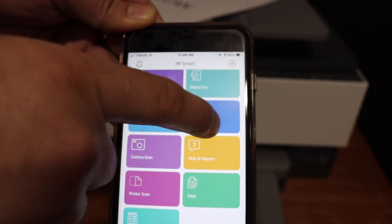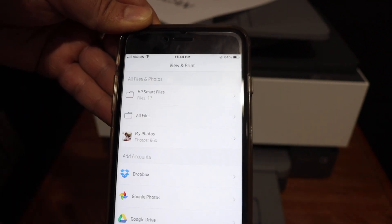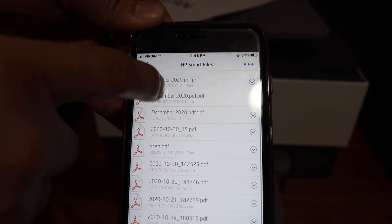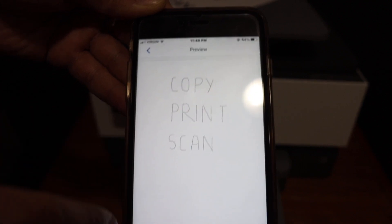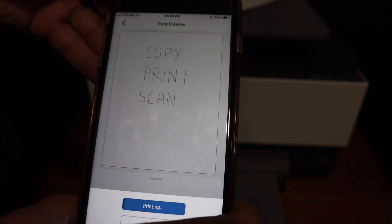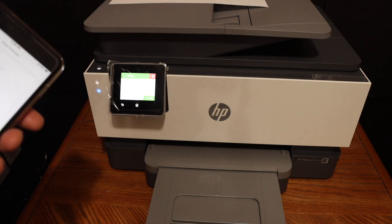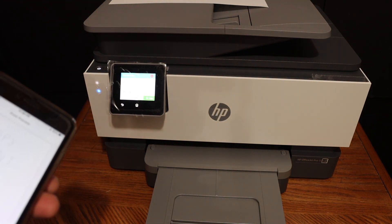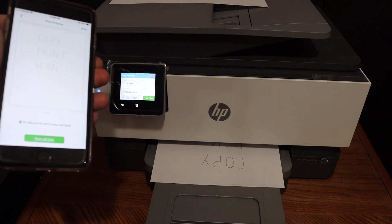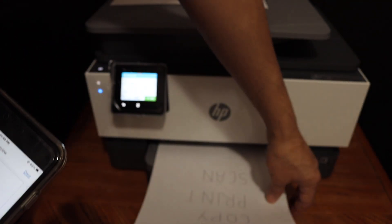Here we see the print document section and the printer scan option. To print, click on print document. Open the HP Smart files or any file saved in a folder, open that file, and click the print button. Then give the confirmation to print.